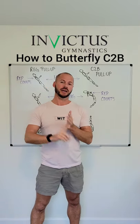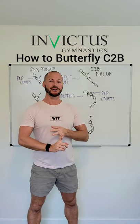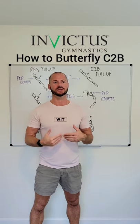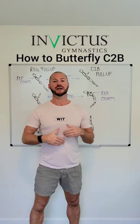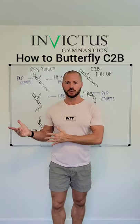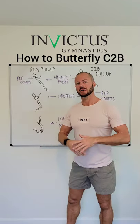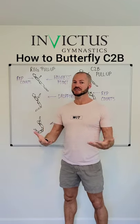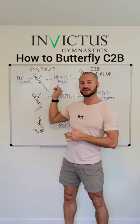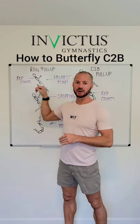We are going to talk about the difference between a regular butterfly pull-up and a chest-to-bar butterfly pull-up. There is a big difference and a lot of it has to do with your approach with the ascent and when the rep should count. The highest point of the ascent is actually where the rep counts on a butterfly pull-up.